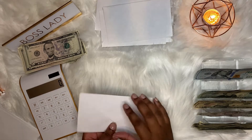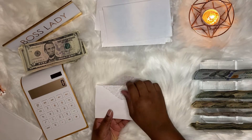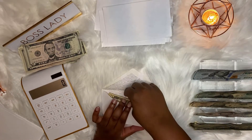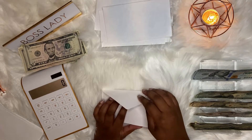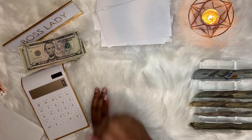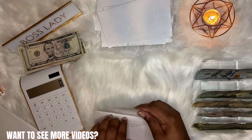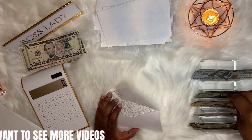Our next envelope is beauty and that gets $10. We have clothes and that also gets $10.